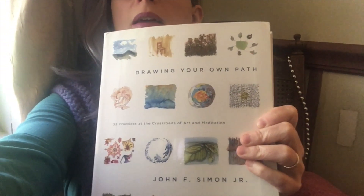We're going to do a mindfulness drawing exercise from the Drawing Your Own Path book by John Simon. He is actually an artist in our permanent collection. He is a pioneer in multimedia, sort of e-art and computer art — really fascinating stuff. He has a sort of Buddhist mindfulness drawing practice that he's been doing every day for, I think, 20 years, and he wrote a whole book about it.